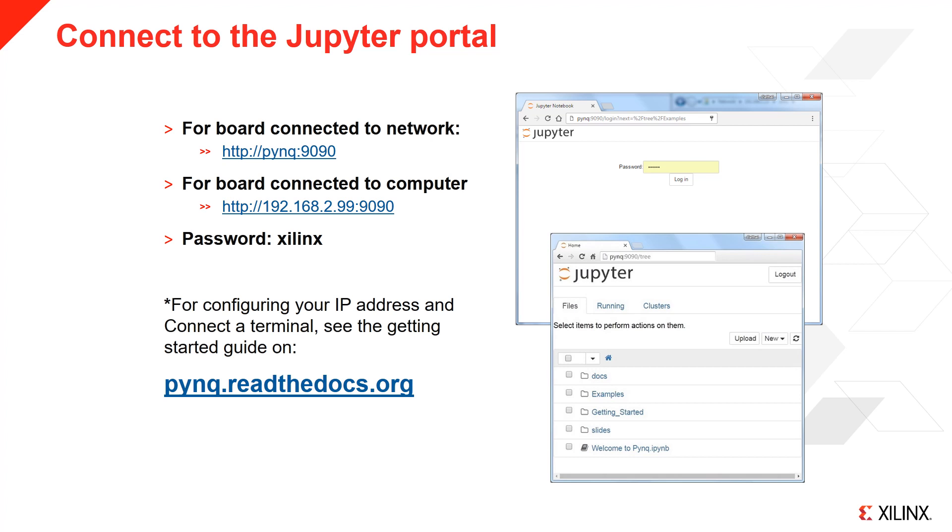On your computer, open a browser. Internet Explorer is not currently supported by Jupyter; Chrome, Firefox and Opera are recommended. If the board is connected to a network, the hostname should resolve and you can go to pynq:9090 in your browser, where 9090 is the port for the Jupyter server. When the board is connected to your network for the first time, it may take some time for the hostname to resolve. If the board is connected directly to your computer, you can browse to the default IP address of the board, 192.168.2.99, followed by the port.